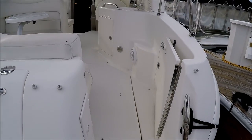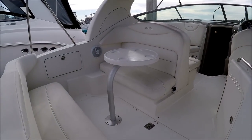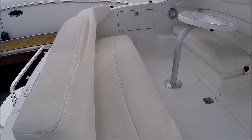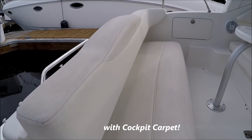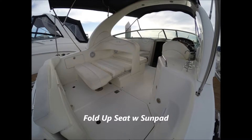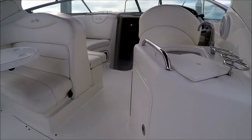We enter the vessel through the starboard door. In front of us, we have a nice cocktail table and a transom bench seat. The seat actually folds up flat so you can use it as a combing pad when fishing. To starboard, we have our wet bar with cooler storage underneath.